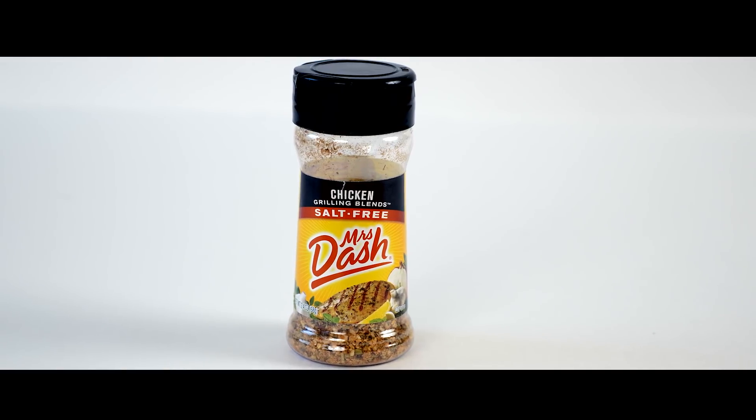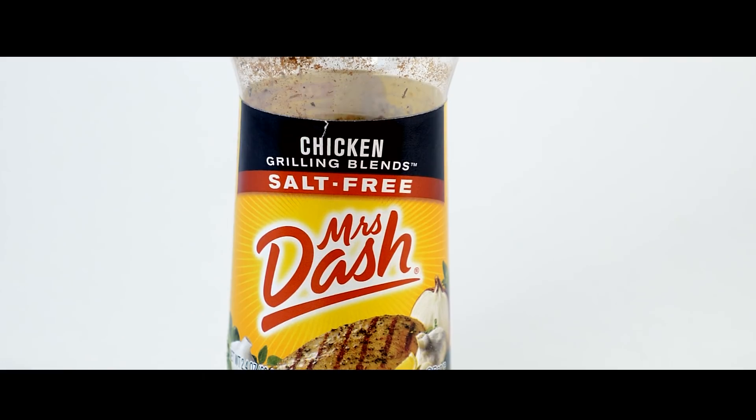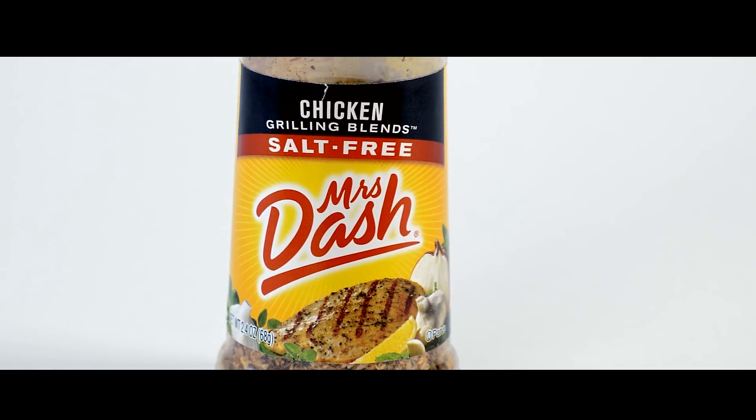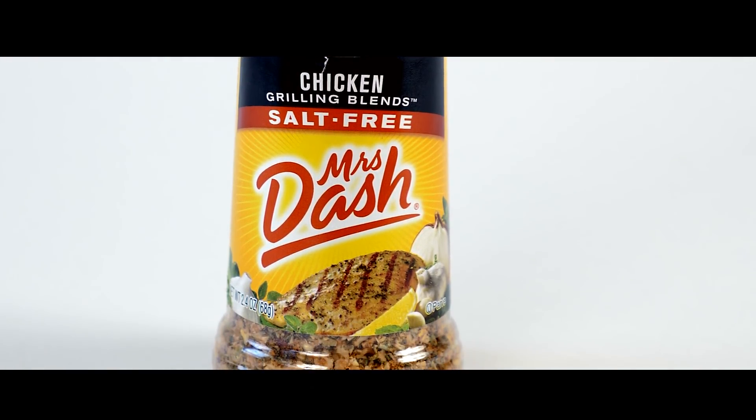One of the ingredients I use in this recipe is Mrs. Dash chicken seasoning. This is the same seasoning I use in my vegan fried chicken recipe. I highly recommend you pick this up at Walmart for about three bucks because it really brings the taste together.